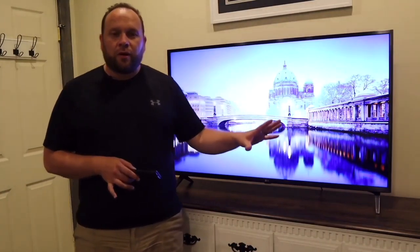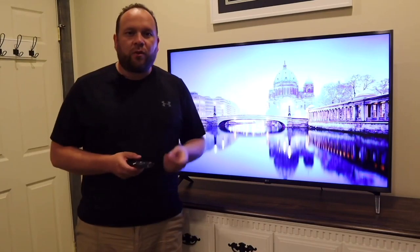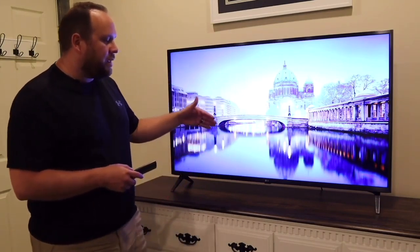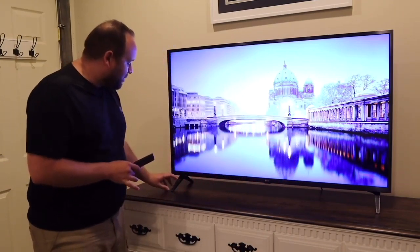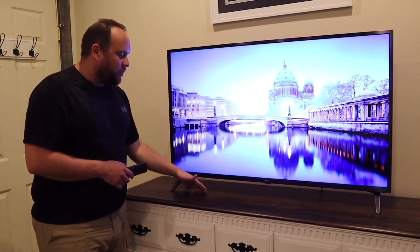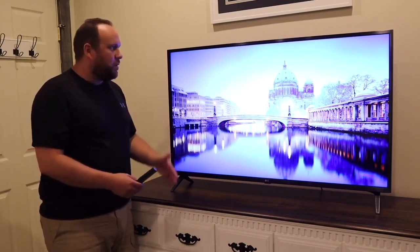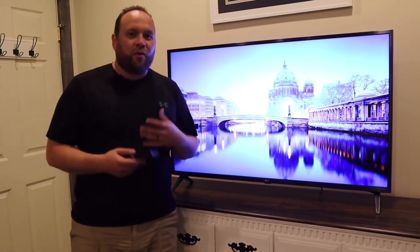On the audio, this TV has a 2.0 channel setup boosting about 20 watts of power. It is a downward-firing audio design. Since this is mounted a bit higher than a lot of TVs, the sound points downward and bounces off the surface and goes in the direction of where you're watching, or bounces off the wall to help project it out. But it is plenty loud.